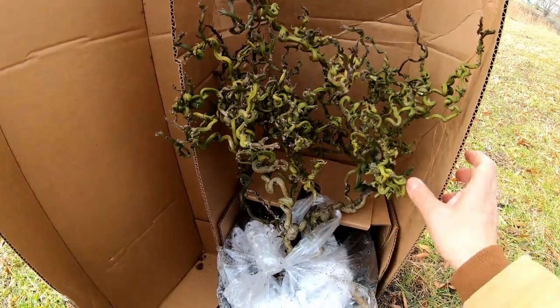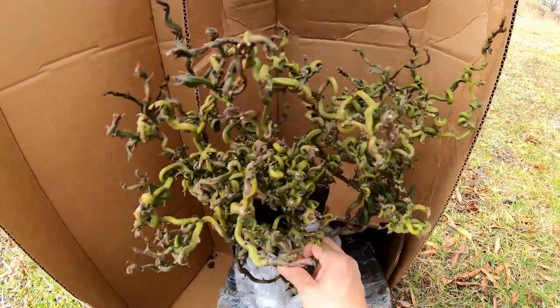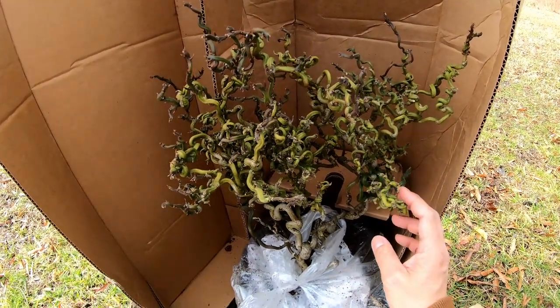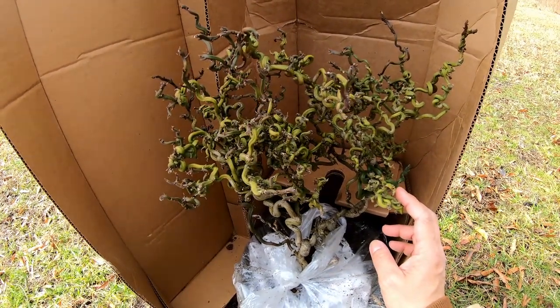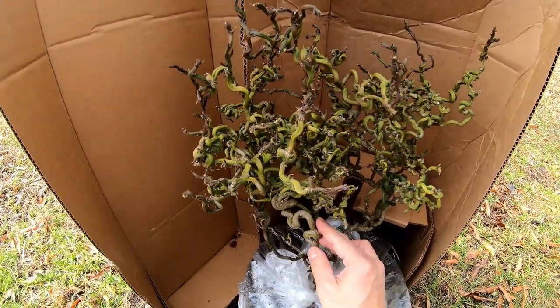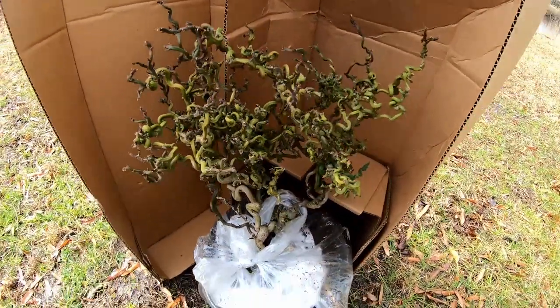It is a super dwarf type of Flying Dragon, or trifoliate. As far as I know, it doesn't really produce edible fruit, but it's one for the collectors. If you guys are really into super weird citrus, this is one of them.